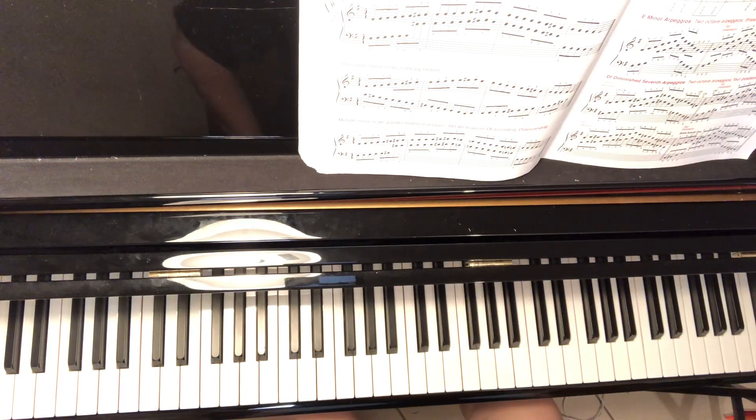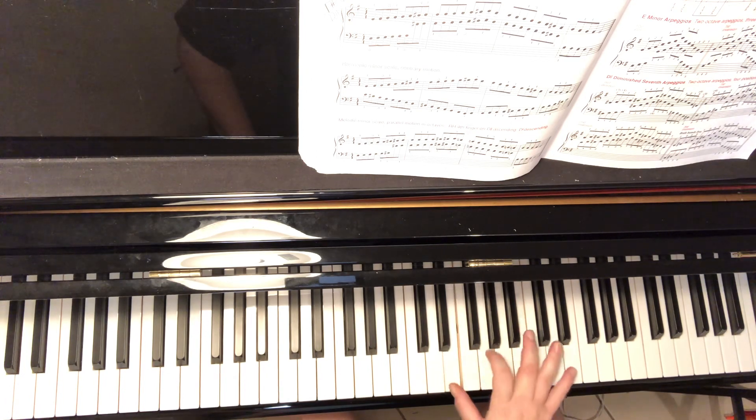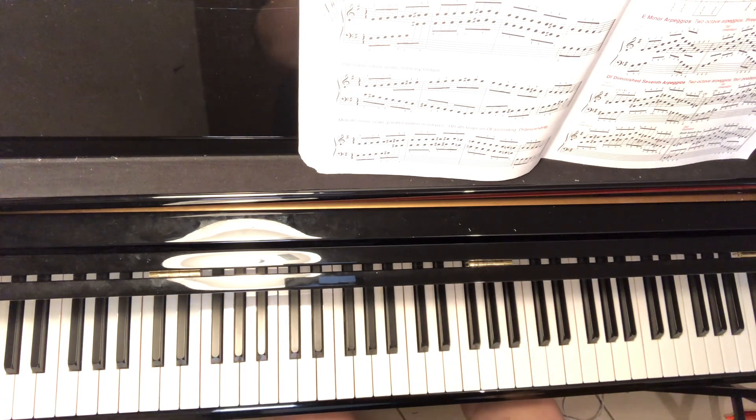Now we're going to do the E minor arpeggios — just the root position. An arpeggio is just a broken chord. So we're going to be doing E's, G's, and B's the whole time.